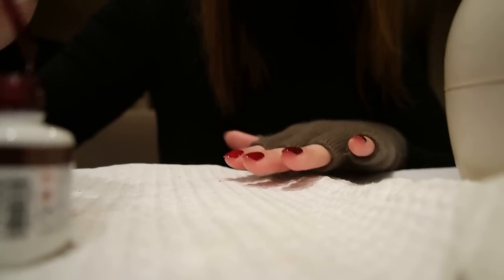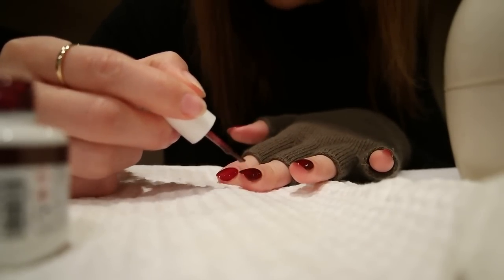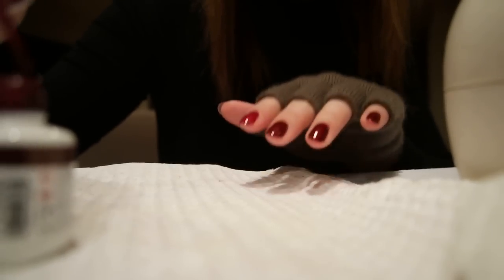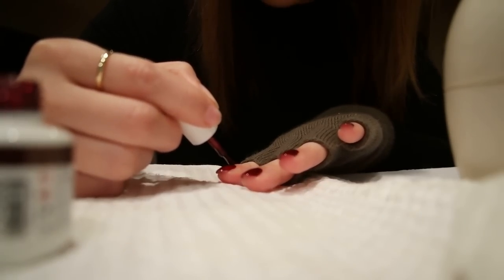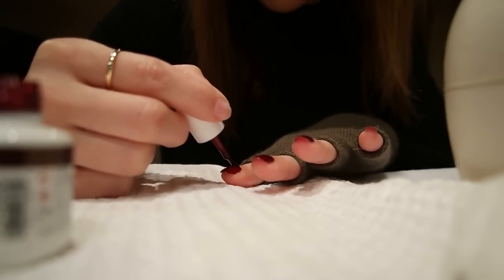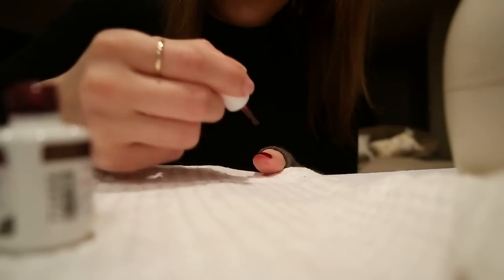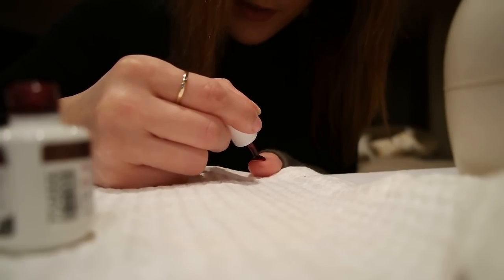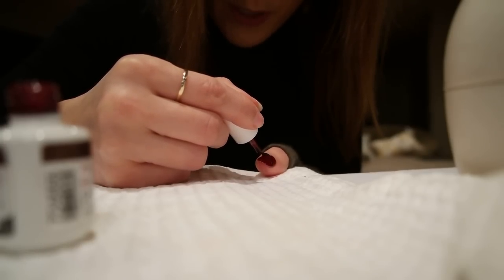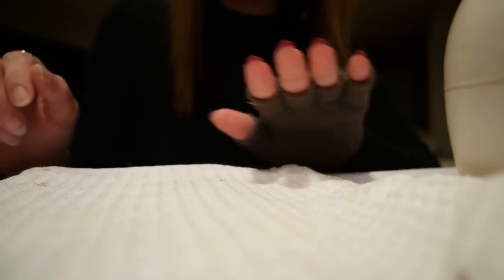I'm gonna be changing a lot of things up this year because my goals and priorities have shifted, and I'm really excited about it. This new year is bringing a lot of new opportunity and growth. I can't get over this polish — it's so beautiful. This is probably one of my favorite darker hues from Gelish in the red family. Just wears so beautifully; normally I don't like anything with shimmer but two coats of this is absolutely stunning, just really rich.